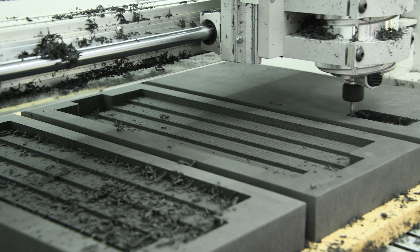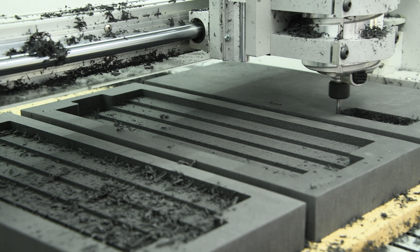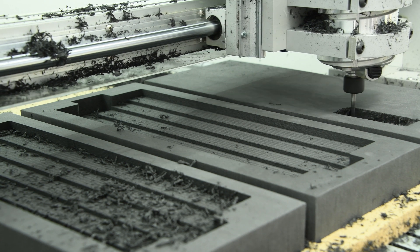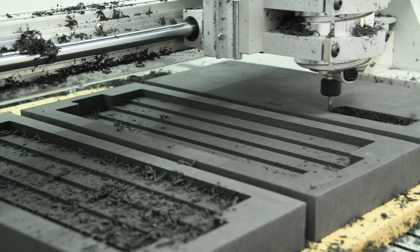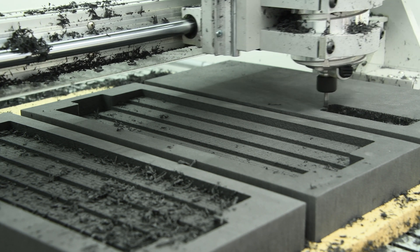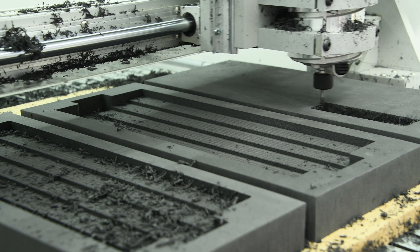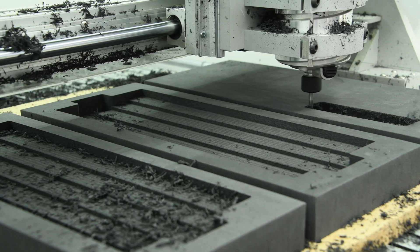And that's everything! All in all, it only took us about a day of milling time to finish the 66 operations necessary to mill foam for 22 kits. Now that we know more of what we're doing, we expect to take even less time in the future. We hope you found this helpful, or at least interesting. We're really new to this, so if you have any suggestions or experience you'd like to share, please feel free to leave it in the comments.